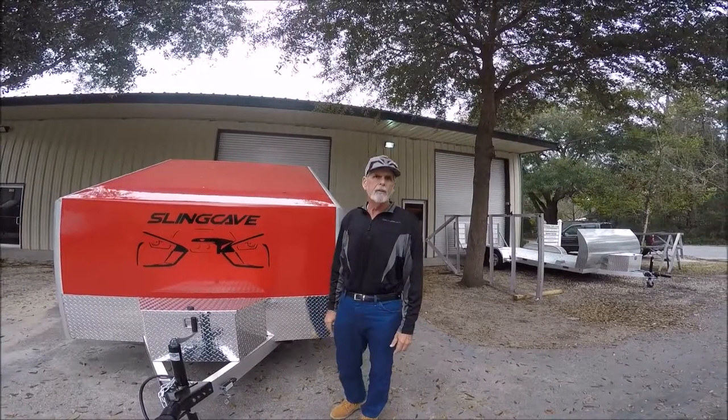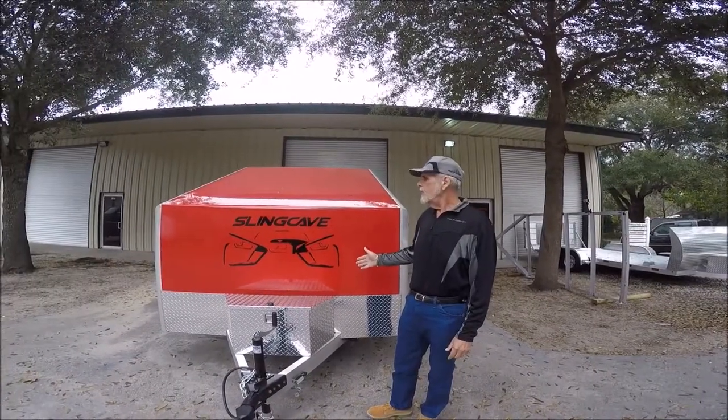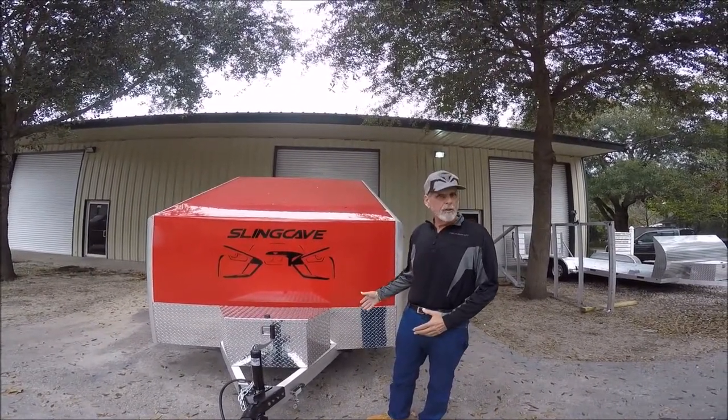Hi, fellow slingers. Captain Van here today with Sling Thing Trailers. Today we're going to feature one of our Sling Thing Caves and show you around a little bit.